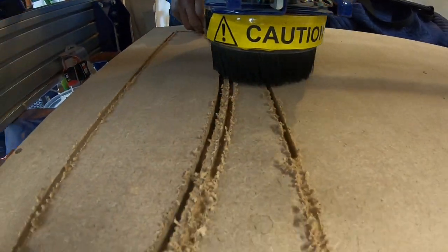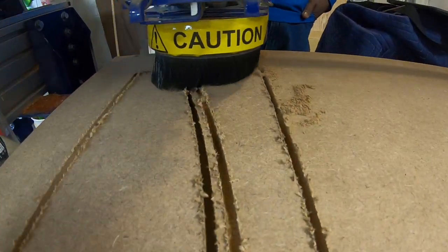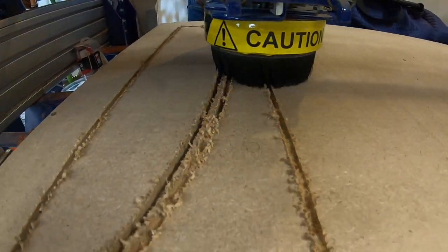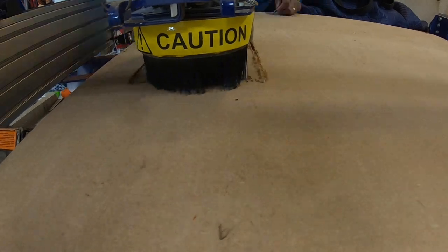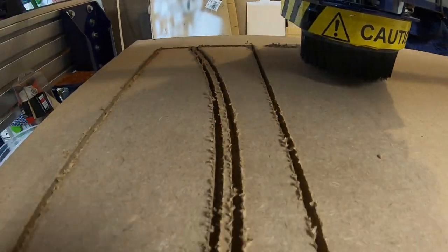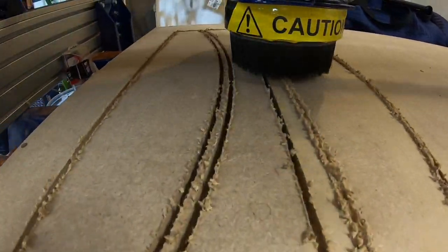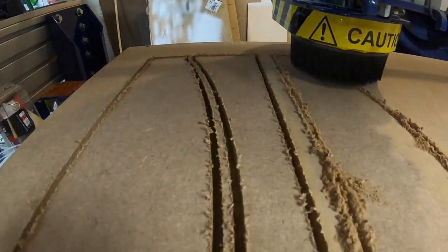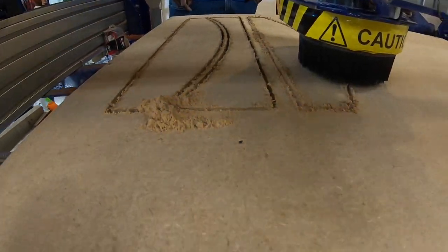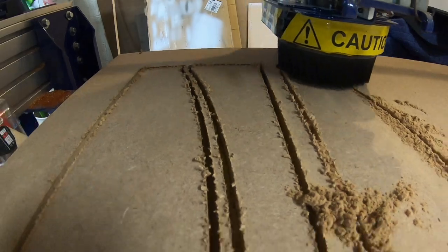Basically what I did was cut some forms out of MDF and I had to do repetitive cuts, so the easiest way was to use the CNC. It's less cleanup when you're dealing with MDF because MDF gets particles and dust everywhere. So working with the CNC made it a pleasure, actually.